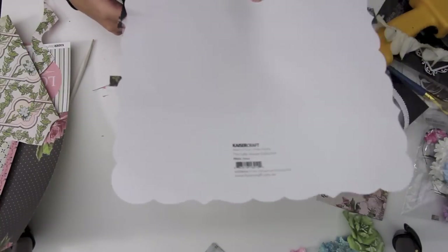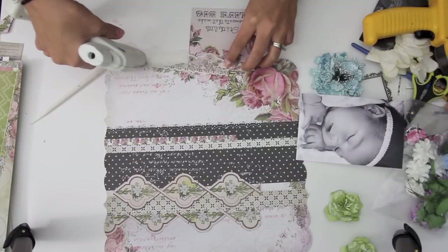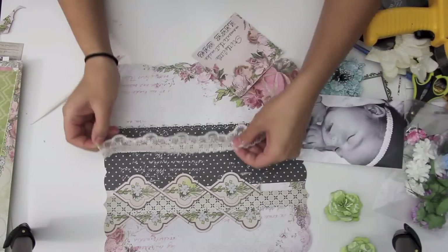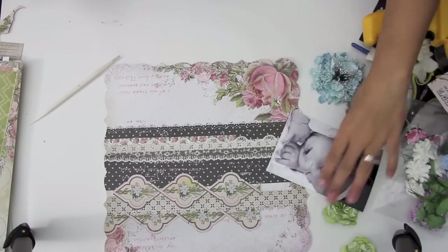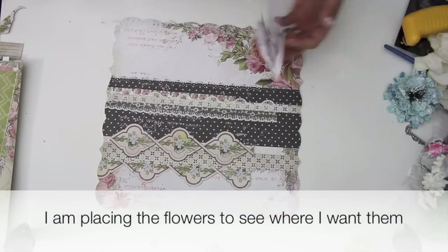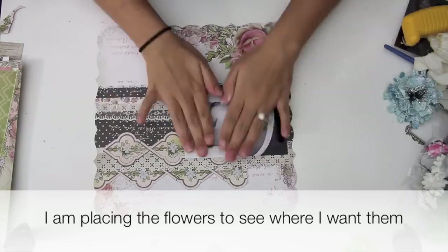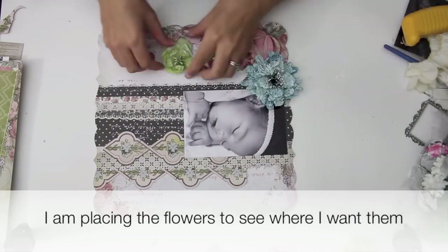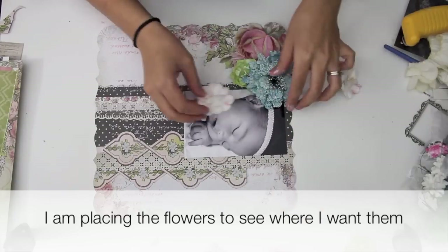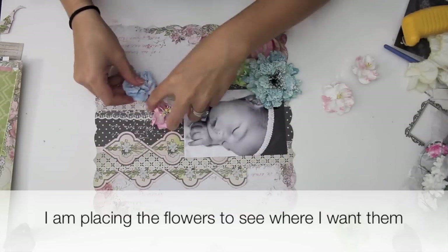Here I'm taking the scissors again and just cutting off all those extra little pieces. I'm taking some of this gorgeous lace and layering it on to where I want the lace to be, and now I'm placing the photo on top and just kind of randomly figuring out where I want the flowers to go before I adhere them all down.